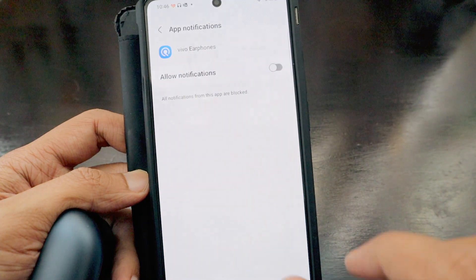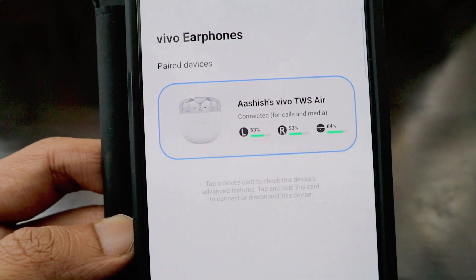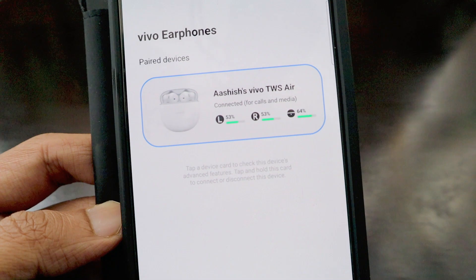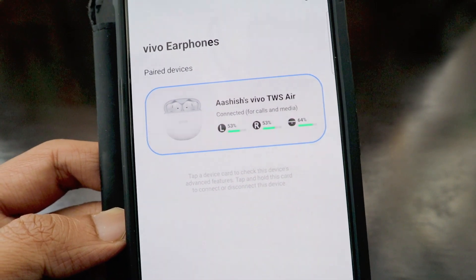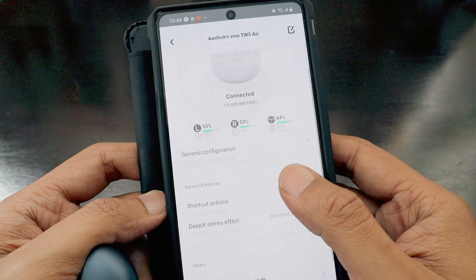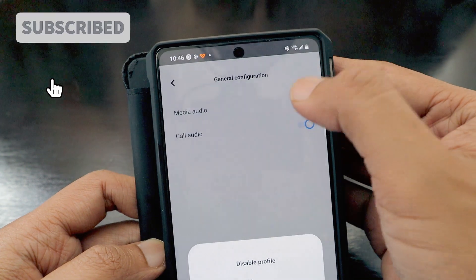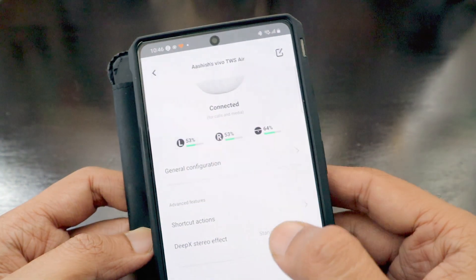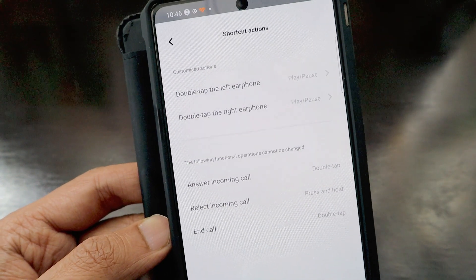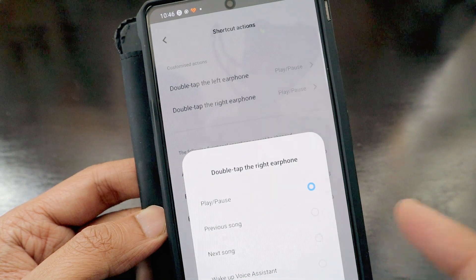The app shows how much battery the left earbud, right earbud, and case contain. Currently the case is at 64% and both earbuds are at 53%. There are general configurations for media audio or call audio. Under shortcut actions, double tapping the left or right earphone will play and pause. We can adjust these settings as preferred.